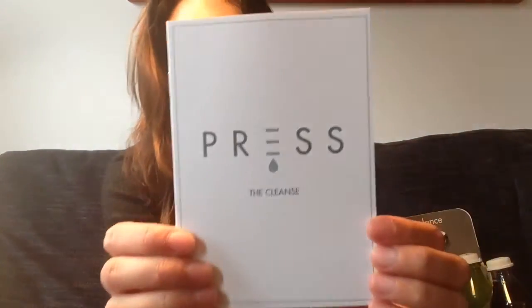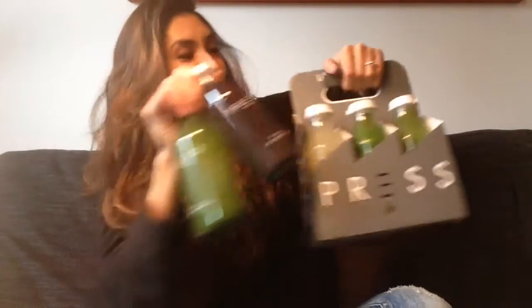Not today and not for the next three days, because I'm doing a three-day juice cleanse with Press. They're based in Soho and you can also get their juices from Selfridges. What's really exciting is I have got a whole bunch of juices — this is literally everything I get for today, and I have this over the next three days.